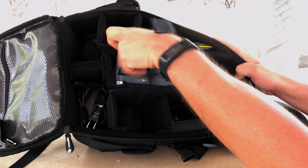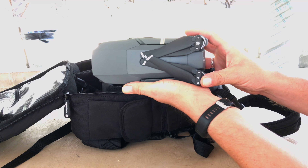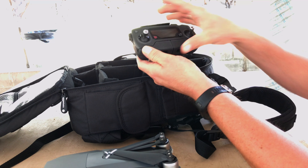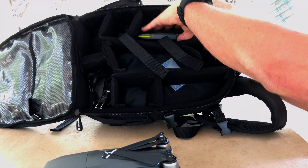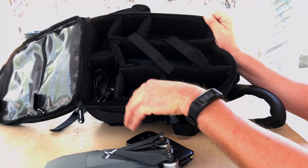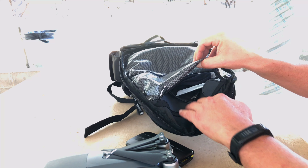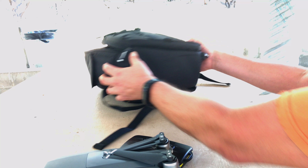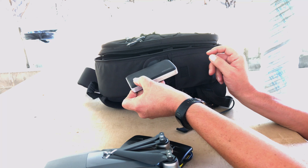In this middle part we've got the velcro straps with the Mavic Pro. My controller is right here, and then I've got my memory card case and my charger goes in here. I don't have many accessories, but I do have a few extra cables and my spare props. And over here on this side I carry a little battery pack to charge up my phone if I need to.